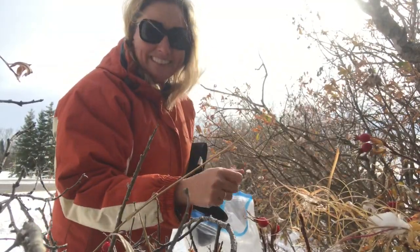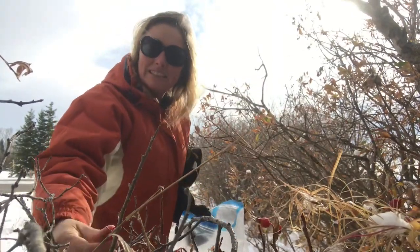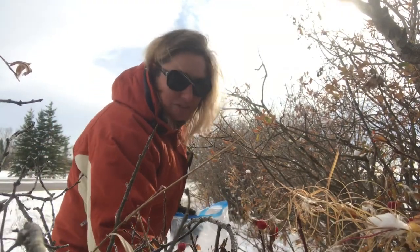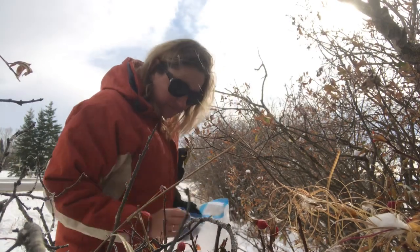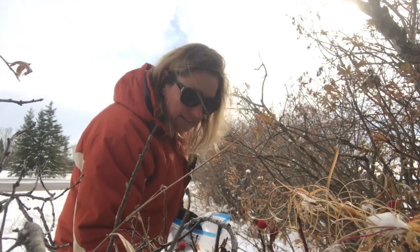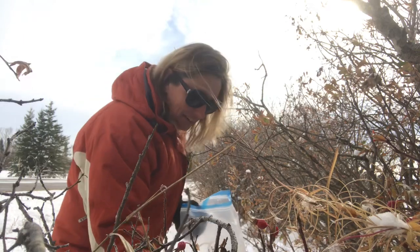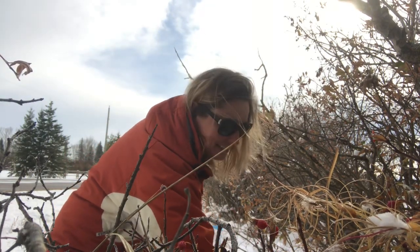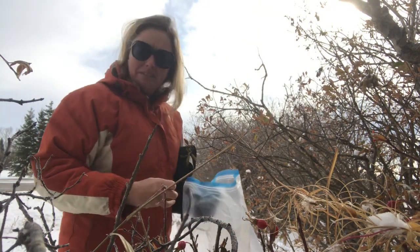They've also shown that rose hips have quite a bit of anti-inflammatory properties. I'm picking some here from wild roses where I know no pesticide has been sprayed, because the wild roses — particularly those here in Alberta — have a much more flavorful rose hip than the ones you're going to get from domesticated roses, if they produce hips at all. There are lots of wild roses around my place.